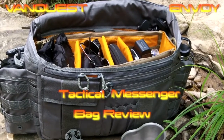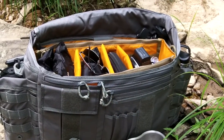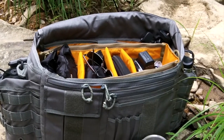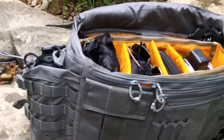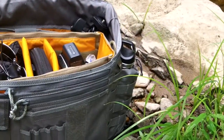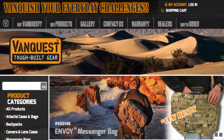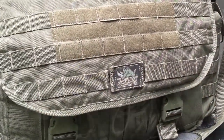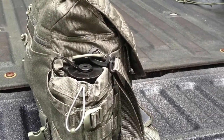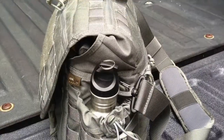I'm really liking this VanQuest Envoy Messenger Bag — it's kind of a tactical messenger bag. I've started using it for carrying my gear that I'm going to be testing, my cameras, tripod, and all that kind of stuff, plus some extra water when I come out and do these videos. I've been really impressed with it so far — it's got a lot of really cool features.